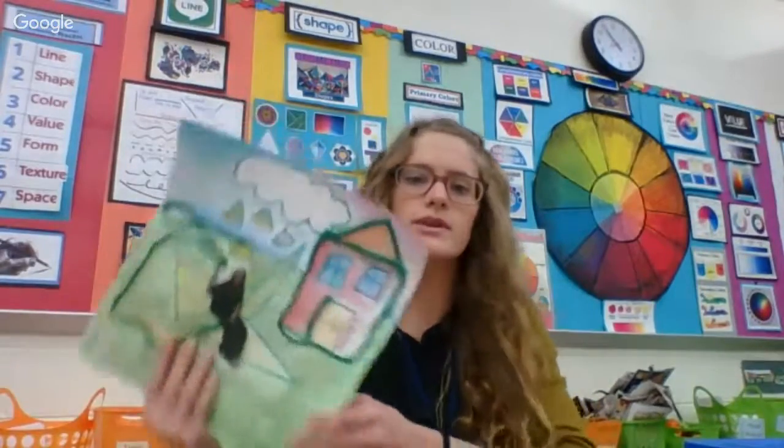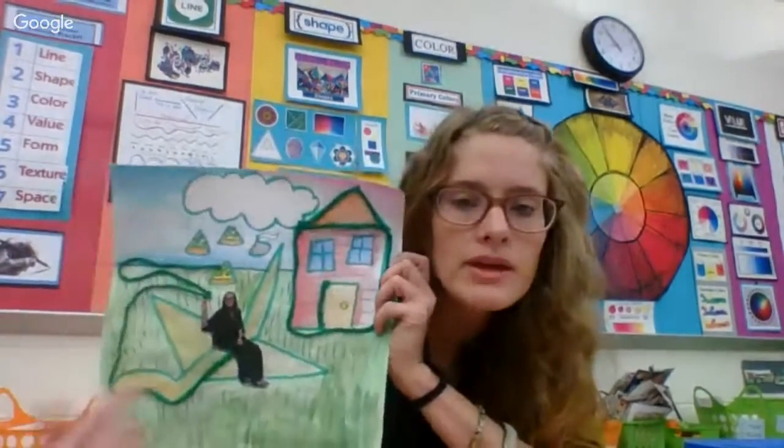Hi everyone, it's Ms. Olson and today we're going to be using yarn painting with line to complete the lines around the objects within our work.